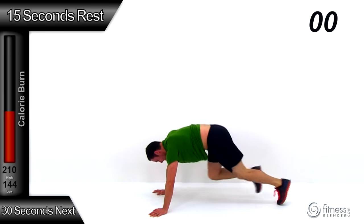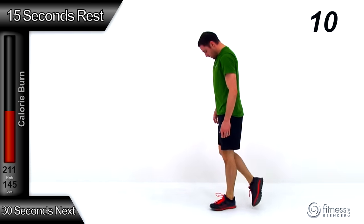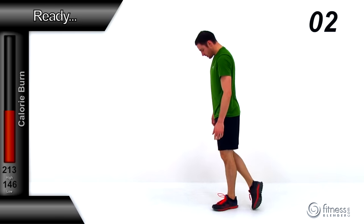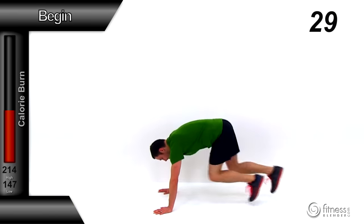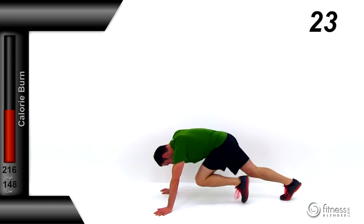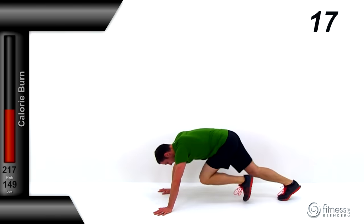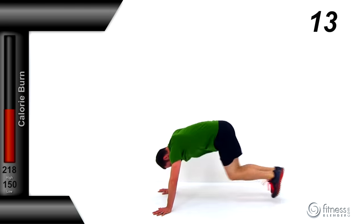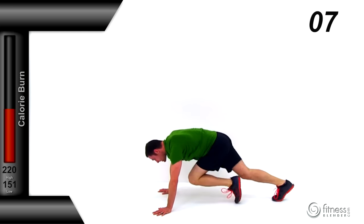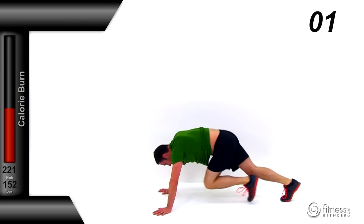Just a couple seconds left — let it relax, go ahead and stand back up. If you can, jog in place for the rest, or do some jumping jacks for an active rest. We've got 30 seconds this time — keep those feet moving, same intensity, move those feet as quickly as you possibly can, really challenge yourself. We've got 20 seconds left, keep it moving. Down to 10 seconds left — keep those knees driving up underneath you as much as you can, keep those hips nice and low. Just a few seconds left.